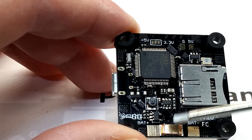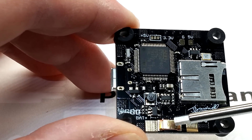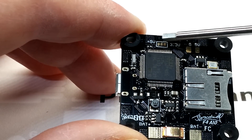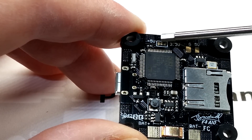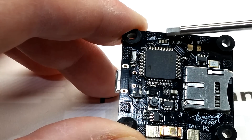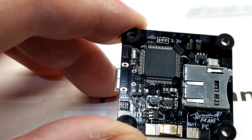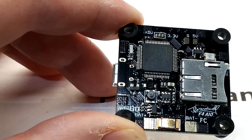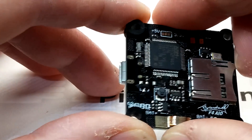On the bottom of the board there's your current shunt for current sensing and your SD card reader. There's a solder bridge area where you can select either 5 volts or 3 volts, which changes some pads in case you don't need 5 volts. Not really much else to the bottom of the board.